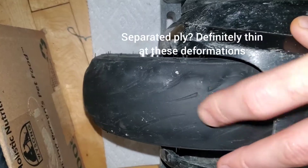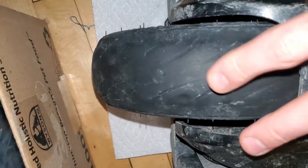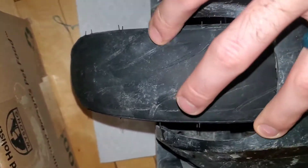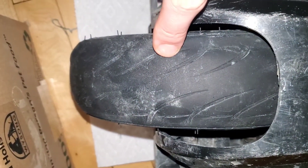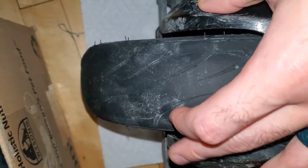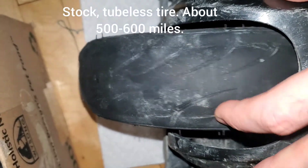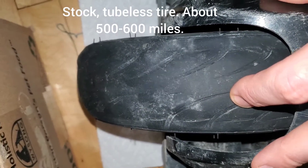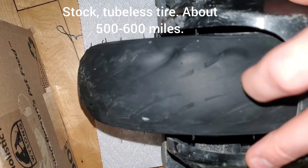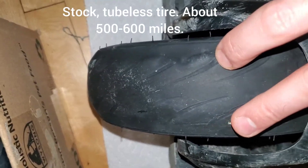This is my stock mTen3 tire — it came tubeless. I've put maybe five or six hundred miles on it, five to ten miles a day kind of thing. The tire is not in great shape anymore. I've been running 20 to 30 PSI; I'm about less than 200 pounds with all my gear.